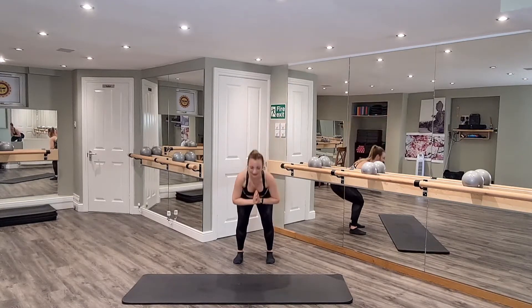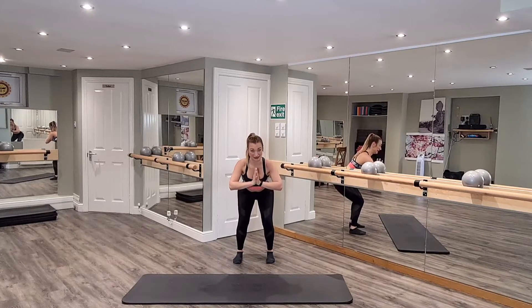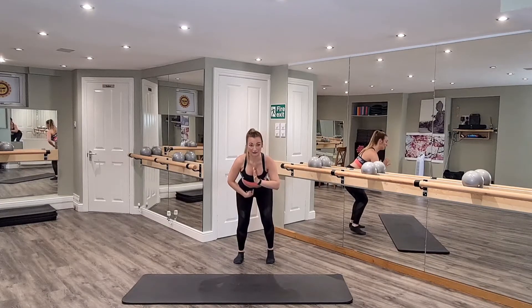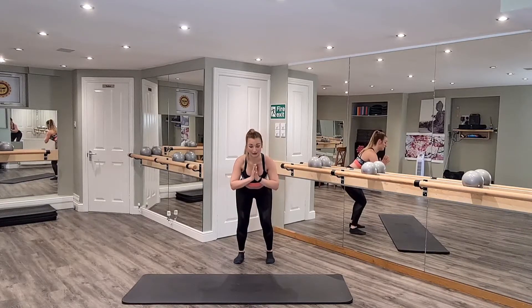Stay low. When we stay low, you might want to be in the heels — press your shoulders away. We lift and lower. Every time you lift the heels, we warm up through the ankles. Zip up those abs, nice and deep.